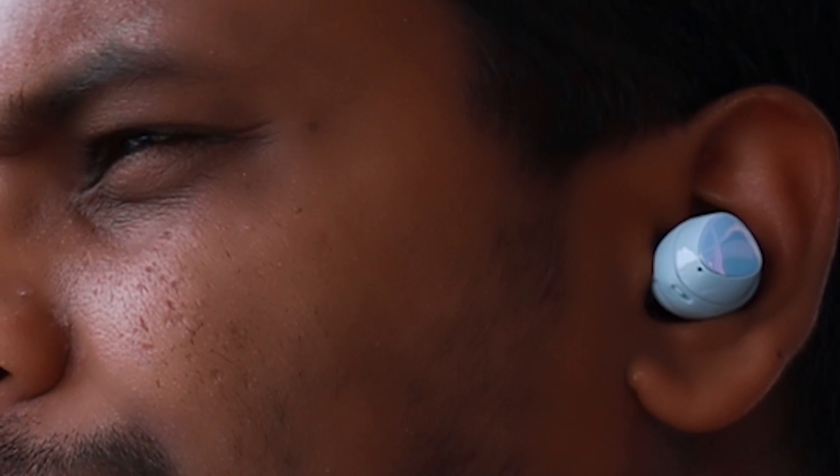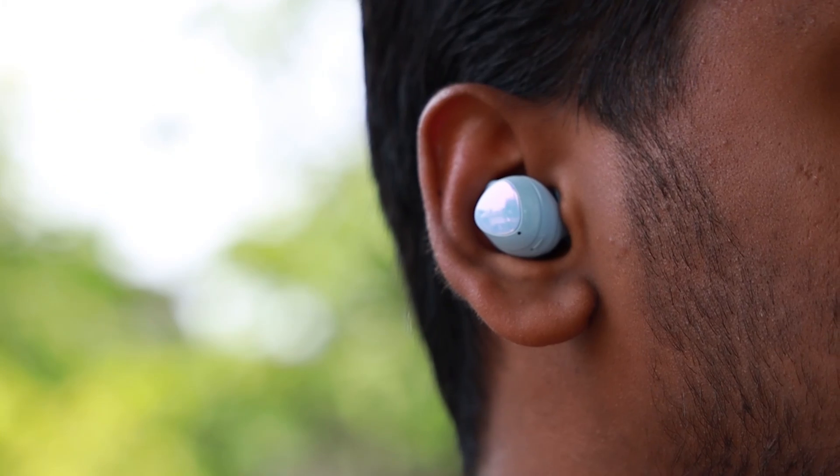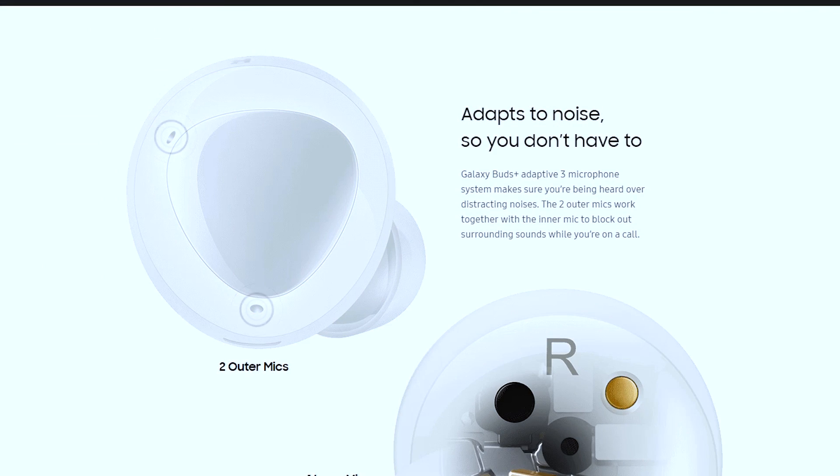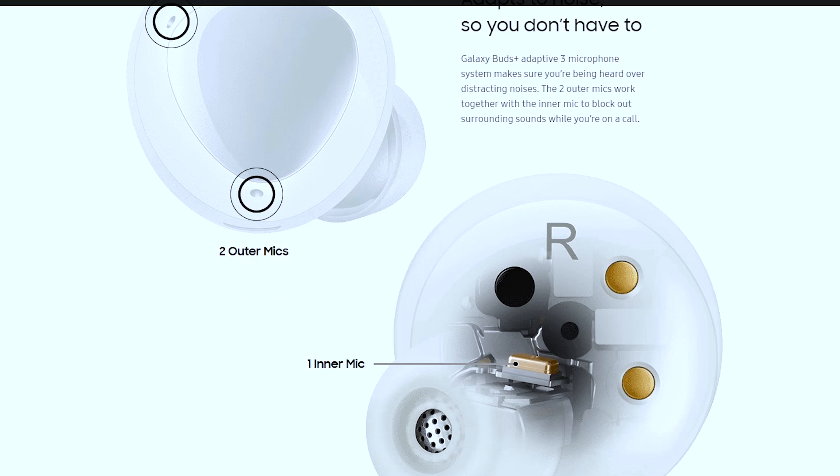It is important to know that there is noise cancellation. There is no active noise cancellation, but Samsung has a good option to reduce noise in the Galaxy Buds. With the rubber ear tips, the sound passively blocks outside noise. There is also an ambient sound feature, though the microphone is relatively small.